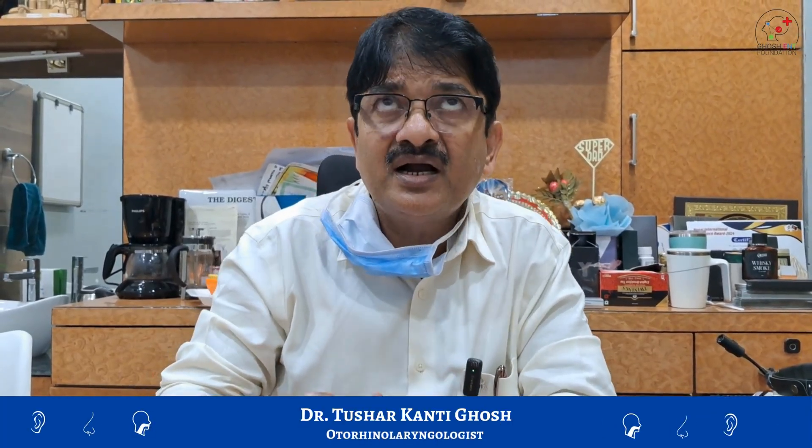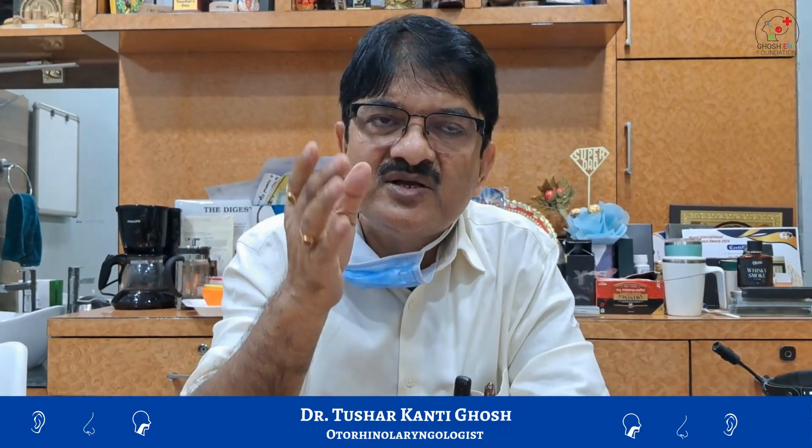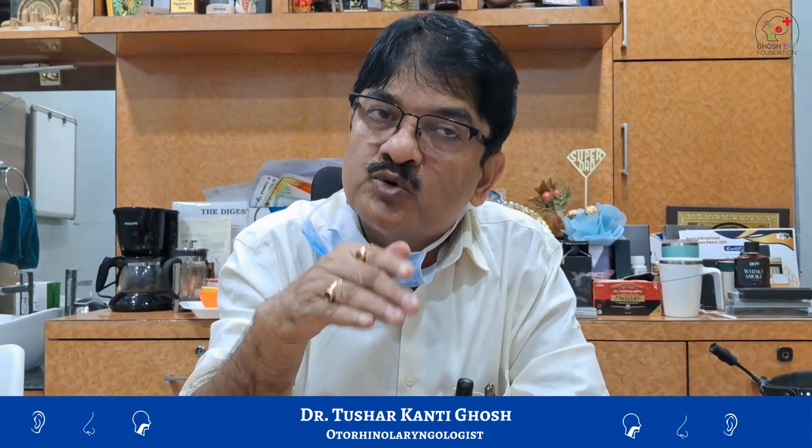Good morning. In this case I will show endoscopic turbinoplasty with micro debriders for inferior turbinate hypertrophy — a very common surgery done every day. With cautery or other methods there is shearing of the normal mucosa of the turbinate; we avoid that by doing turbinoplasty within the turbinate.